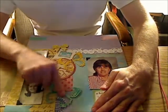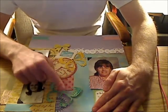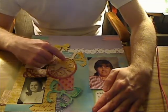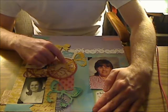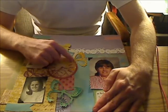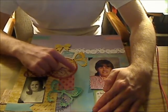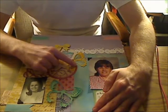This butterfly here is a die cut from the Silhouette Cameo. I had an image of a butterfly and I embossed it — I used my colored ink, my metallic ink, and then embossed it with clear embossing white powder.